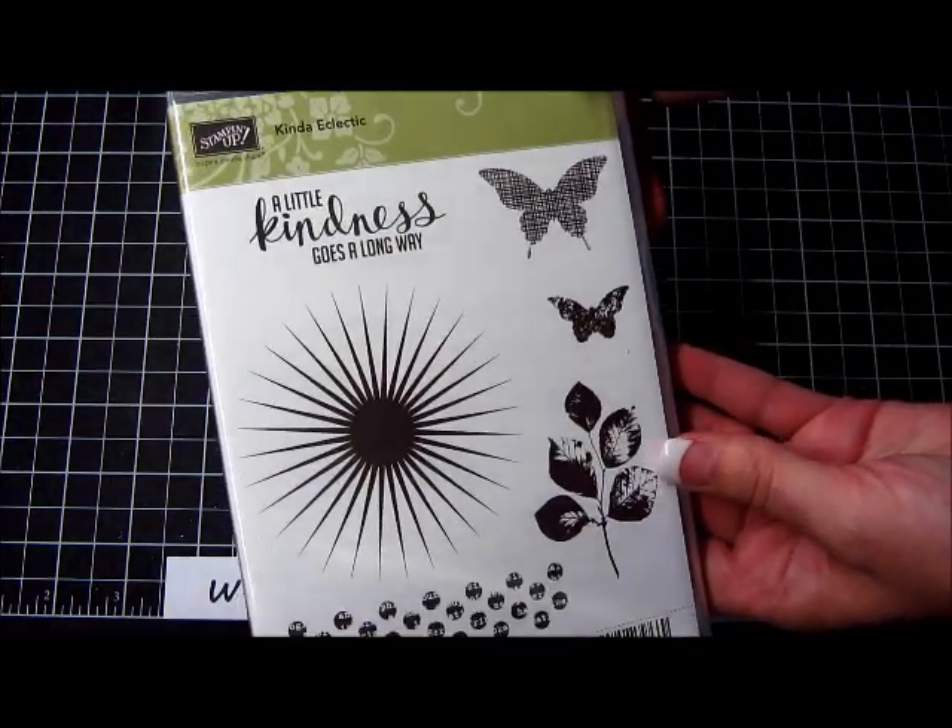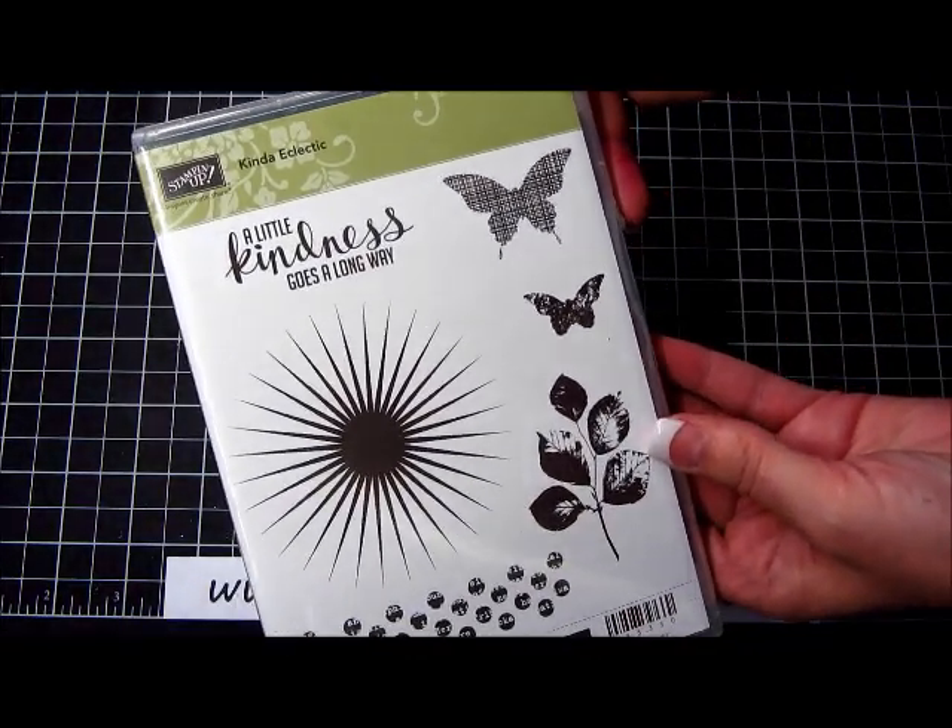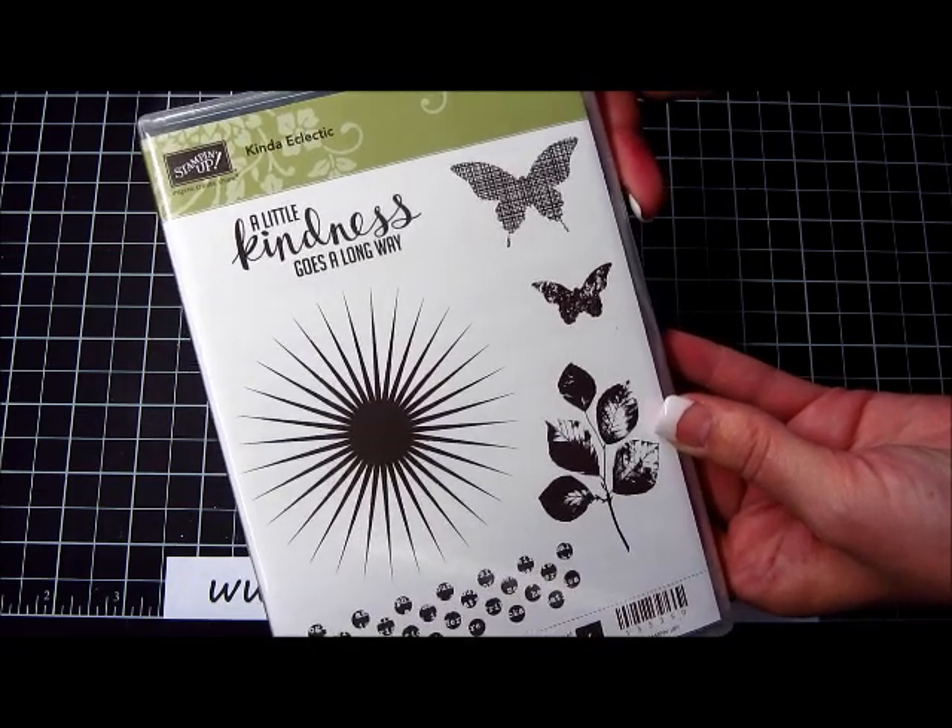It looks like this. It's so versatile. At first when I saw it I thought, oh my goodness, what can I do with this? If you start using it in a collage sort of way, the sky's the limit on what you can do.